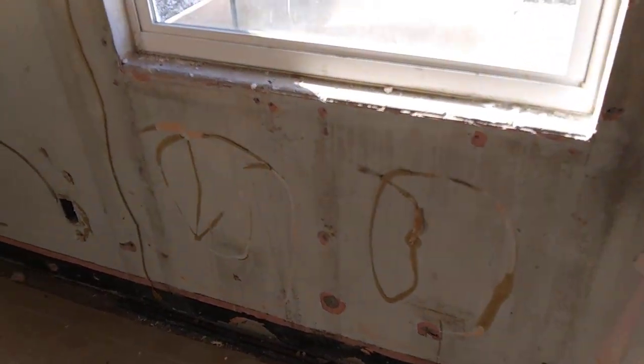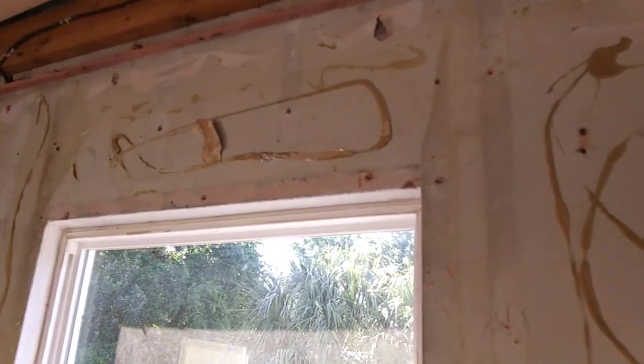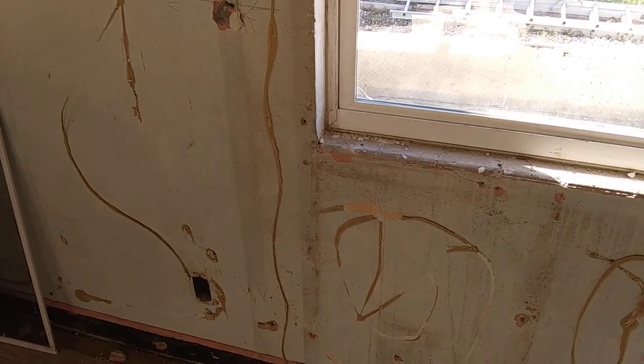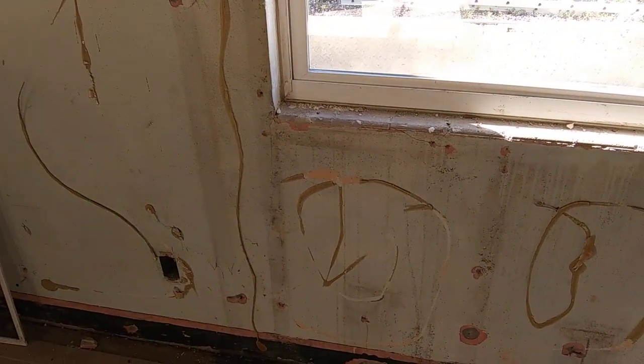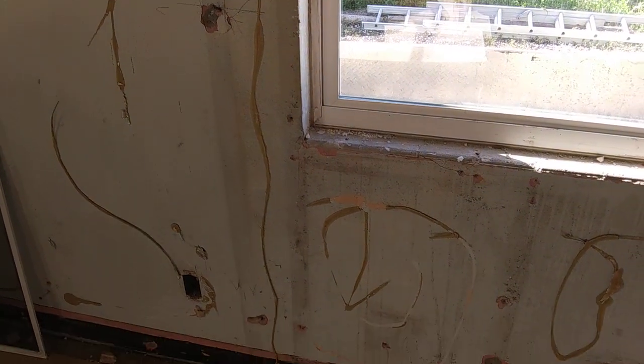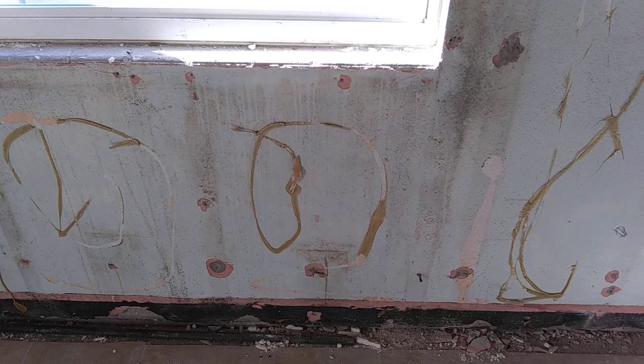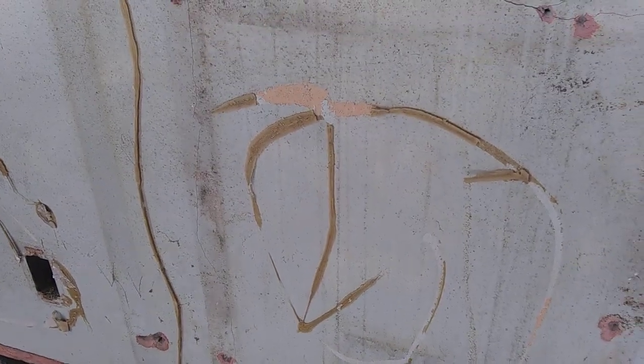That trapped moisture started creating mold. Most of the mold formed around the window because this is where most of the moisture gets inside your house. You open a window, get some fresh air in — since this is Florida, you will have a lot of moisture. All of this black dirty-looking stuff is mold that formed around this window on the wall and made the whole wall look black.